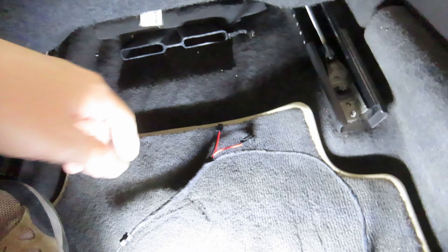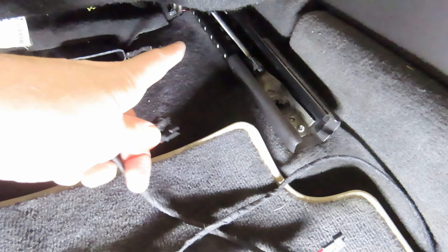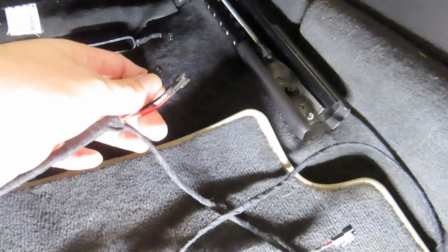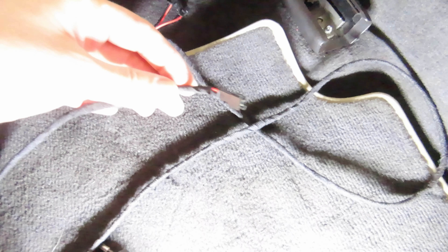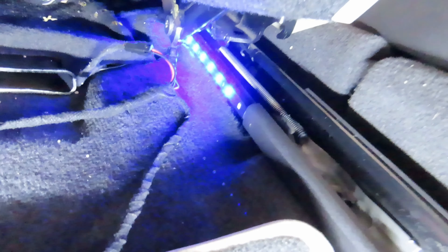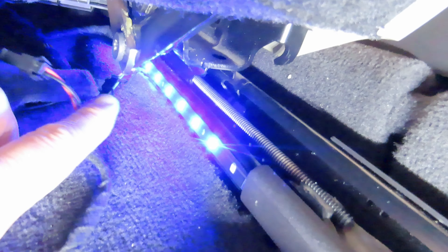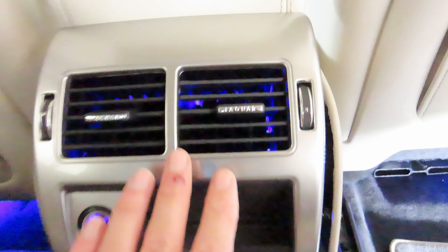When you unclip these, my left one wouldn't unclip and I actually snagged my finger on a piece over here, so be careful — it is a Jaguar, it does like to draw blood. You don't have to unclip the plug for the lighter, just let it dangle. I've kept my options open: I have a normal blue LED and I have the ear lighting strip. I'm planning to put the ear lighting strip inside the vent to light up the entire inside.